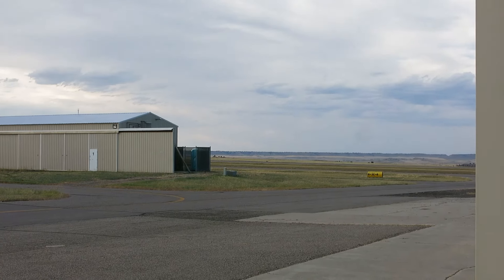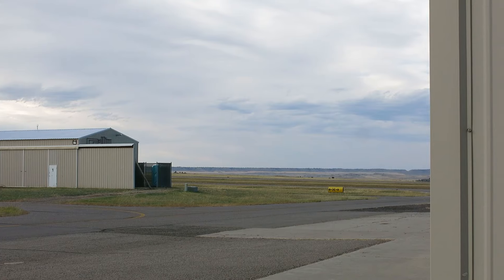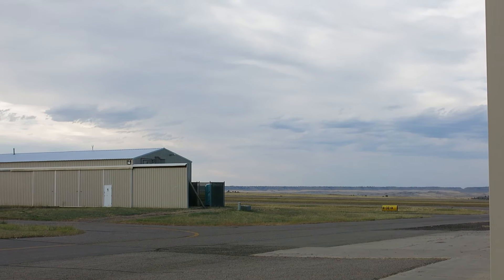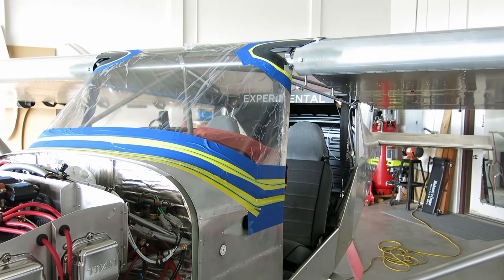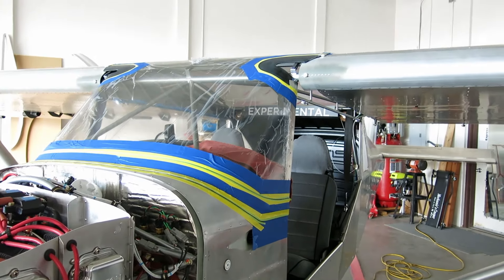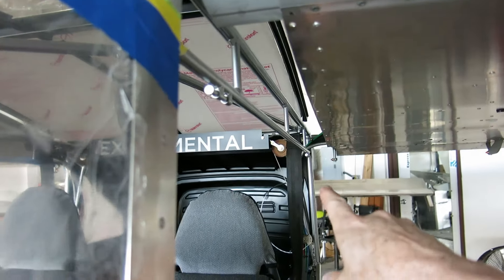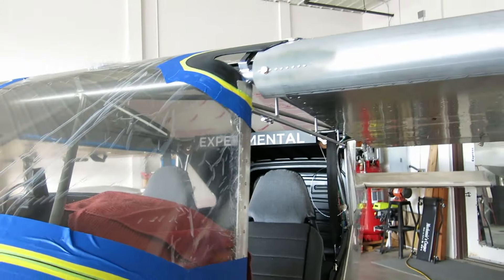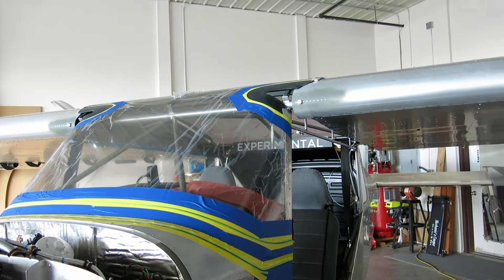It was a pretty nice day today — got pretty toasty. I think we were in the low nineties; it's like 91 degrees in the hangar. Warm day, but it's going to cool off — only supposed to be in the sixties tomorrow. Big cool-off coming. Alright, done for today. We got the gap seals drilled out and ready to go. We're going to take those home and paint the inside of them satin black to match the other trim that's on the airplane.